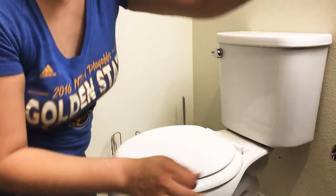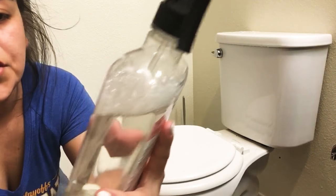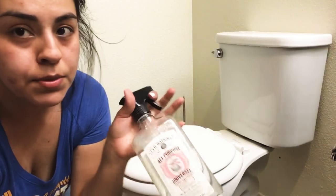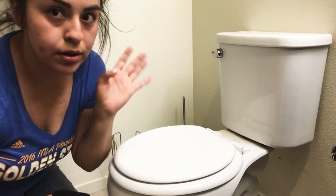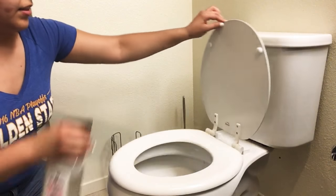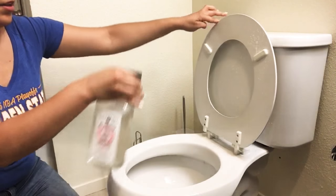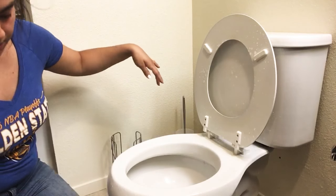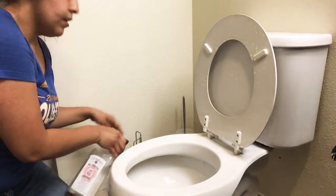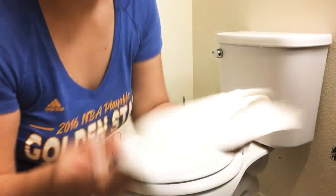Then you want to spray it down. I'm using Jerry Watkins all-purpose cleaner for this video — I usually use Method but this is what I have on hand. There's also bathroom spray you can use; anything that works on a toilet is fine. Just give it a good spray: lift up the seat and spray the top, spray the seat, spray under the seat, spray the bottom — even the bottom of the toilet.